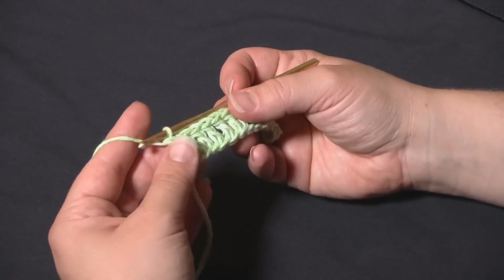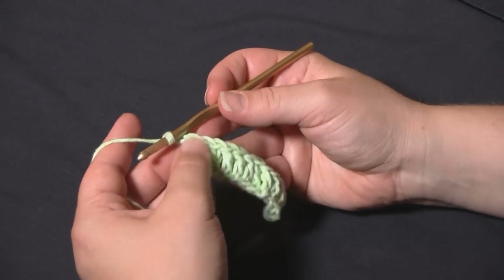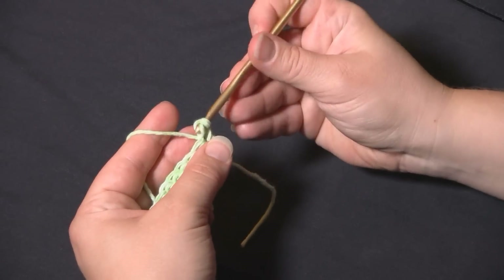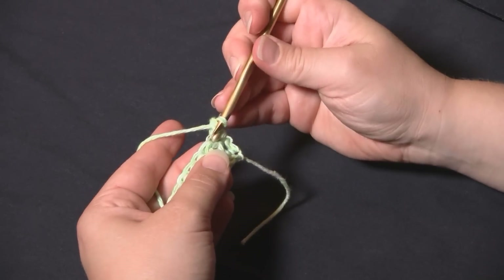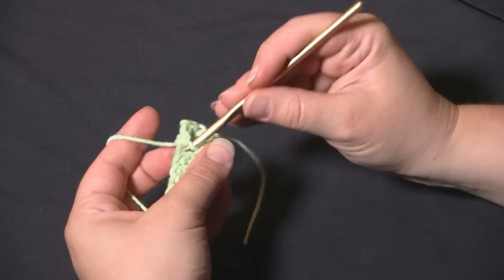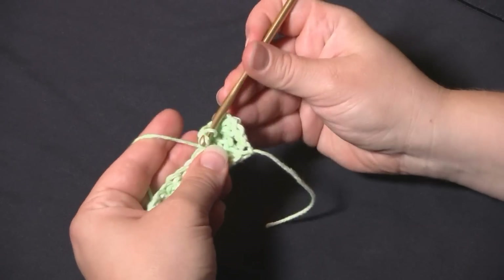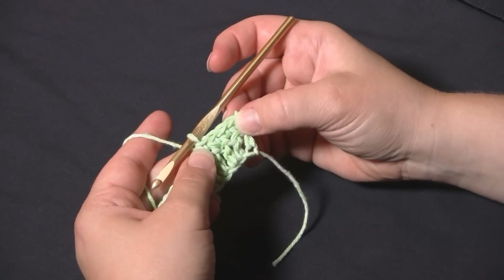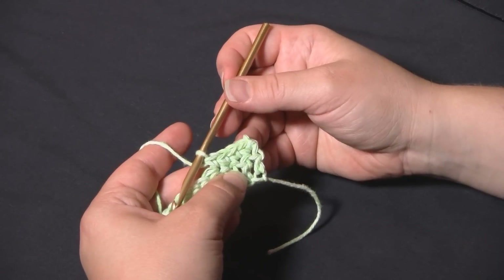To go to the next row, we're going to start by chaining one to work a row of single crochets. Turn the work over and work that first single crochet right in the top of that first stitch, then work three more. When working this stitch, the bobbles need to be offset — some rows start with four single crochets and some start with two. Here we're doing the one that starts with four.